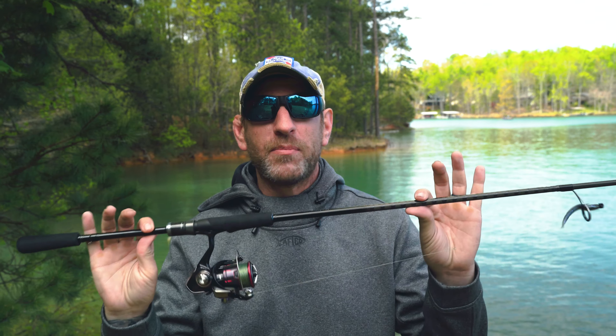Guys, we've got a new finesse setup. It's going to cost you less than $250, but it's going to provide you some absolutely premium fishing experience. Let me break it down.